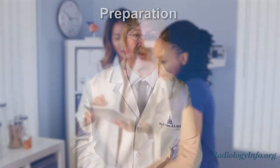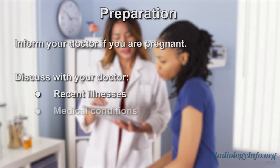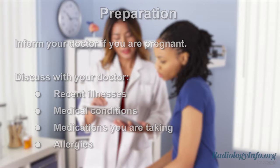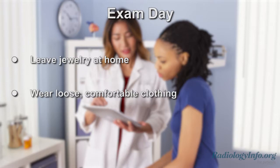If you're scheduled for an upper GI series, there are several things you can do to help prepare for the examination. First of all, if you're a woman, inform your doctor if there is any possibility that you might be pregnant. You should discuss any recent illnesses and medical conditions with your doctor. Tell your doctor about any medications you're taking and whether or not you have any allergies. When you come for the examination, leave any jewelry at home and wear loose comfortable clothing. You may be asked to wear a gown.